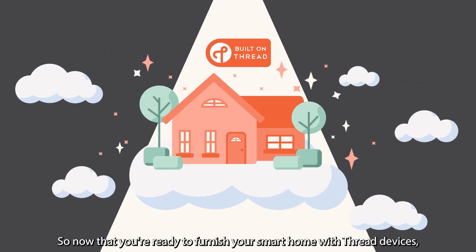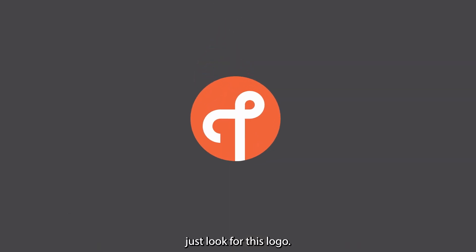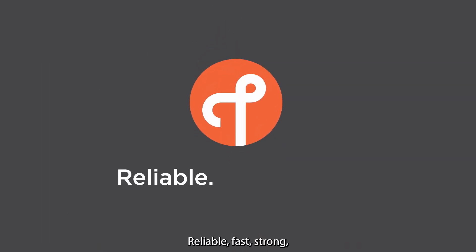Smart home bliss. So now that you're ready to furnish your smart home with Thread devices, just look for this logo. Reliable. Fast. Strong. Thread.